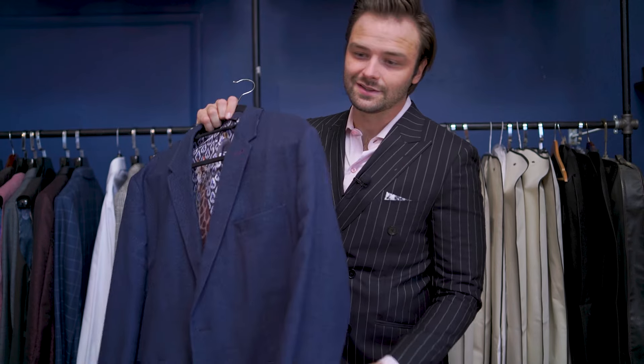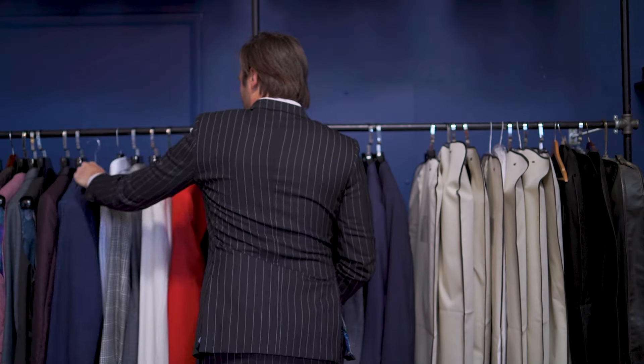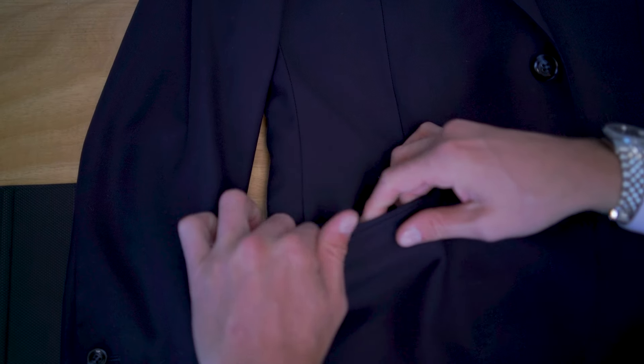Pockets are pretty interesting to dive into as well. These are straight pockets — they cut across straight. The difference with my suit is that the pockets are on a slant. The slant of the pocket actually wraps around your body, creating a really clean line that's aesthetically pleasing and flattering, rather than straight-cutting your body into sections. That's why I always prefer having a nice little slant on the side.